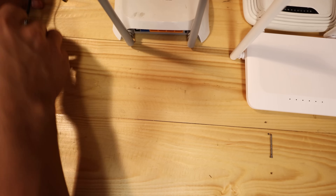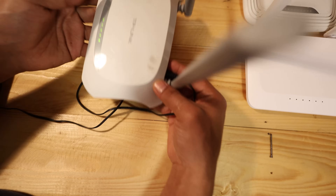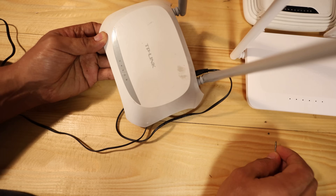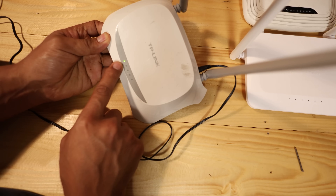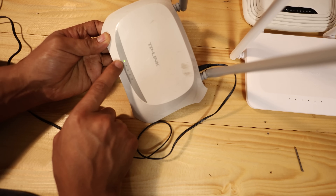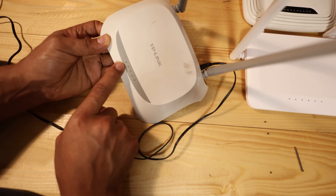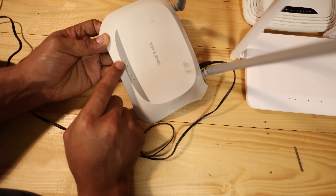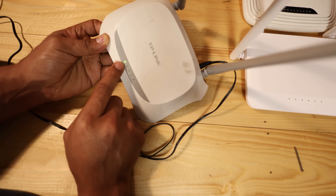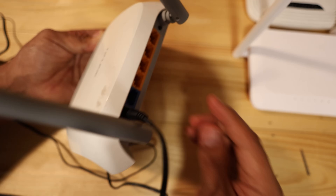The next thing we need to do is plug the router in first. You can see it's powered on — just wait for it to turn on. This is the TP-Link. It's blinking, so just wait for it to completely boot up. Okay, we have the Wi-Fi — it's already up and running.